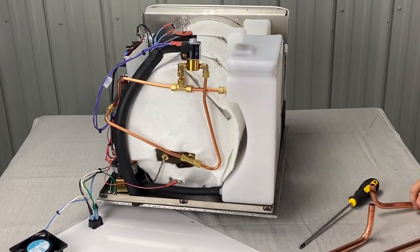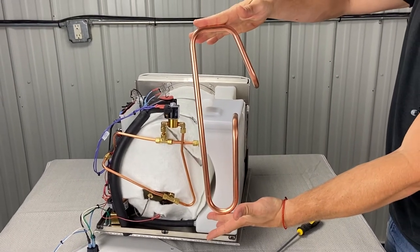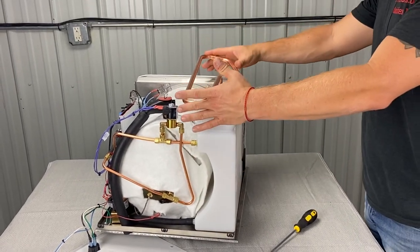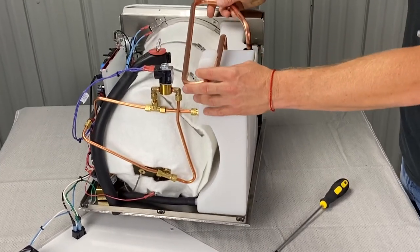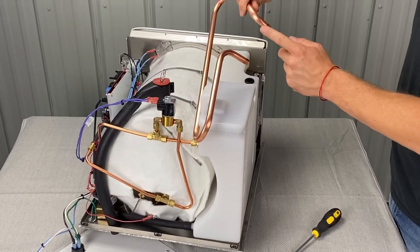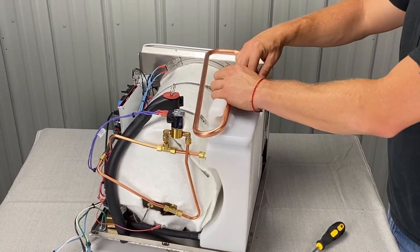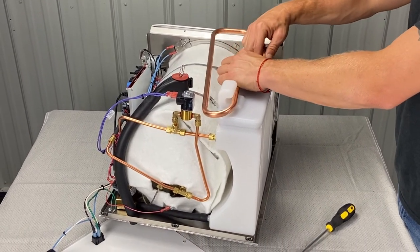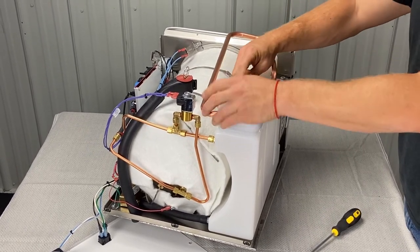After we put that on, we're going to take this copper coil here. This is how it goes from the back — slide it in place. If you start at an angle, you can get it kind of under here, and then these two pieces fit into two rubber grommets over here. Put one in, put the other in. Be careful not to push the rubber grommets down into the reservoir.